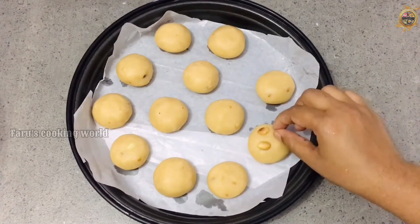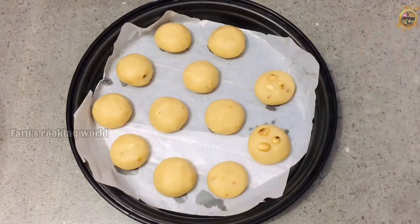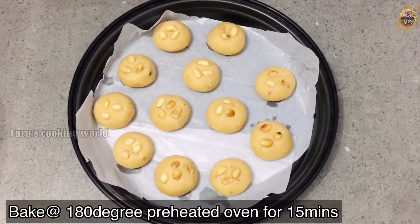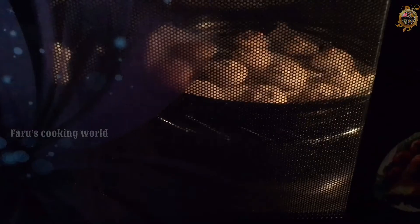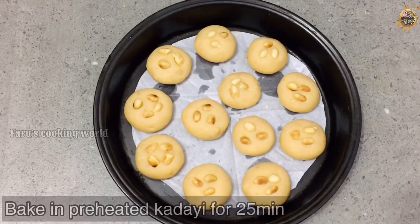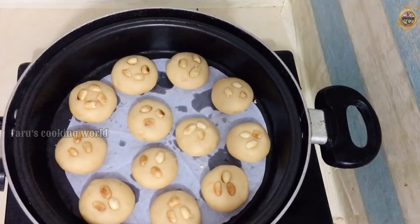I am going to show you how to bake it. First, I will bake it in the oven. We will preheat it, and cook it.